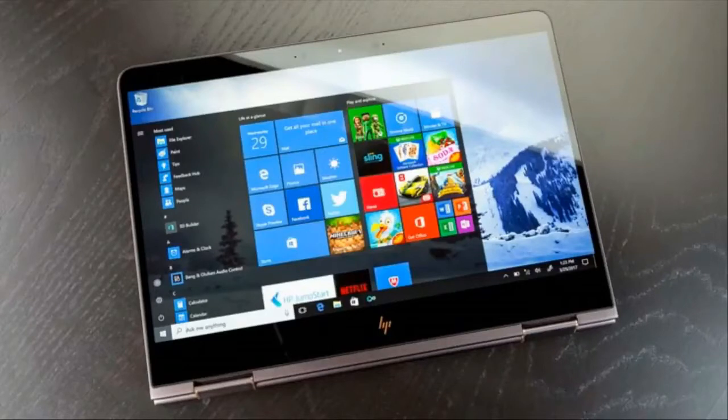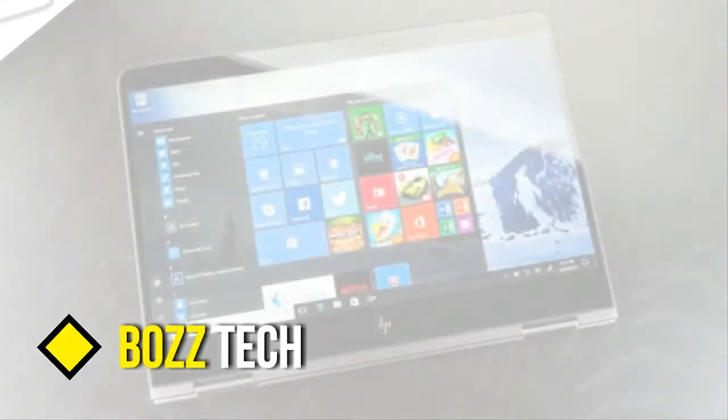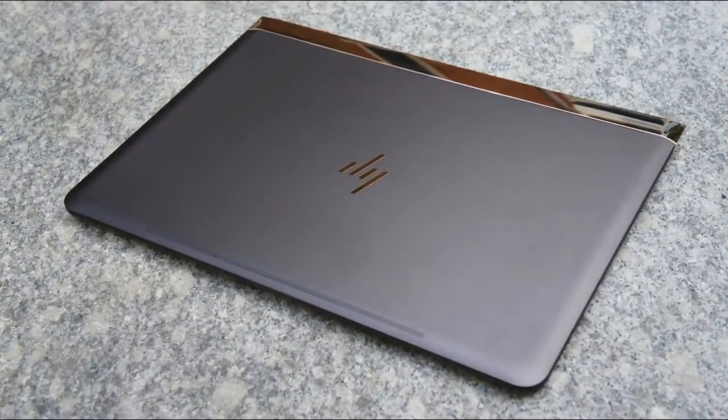However, if I had to nitpick, I'd say I wish the Spectre X360's hinge were a bit stiffer. When the machine is sitting on a table in laptop mode or propped up in tent mode, it's fine. But if you pick the 2-in-1 up and walk around, those little bounces sometimes cause the screen to slowly shift out of its original position.